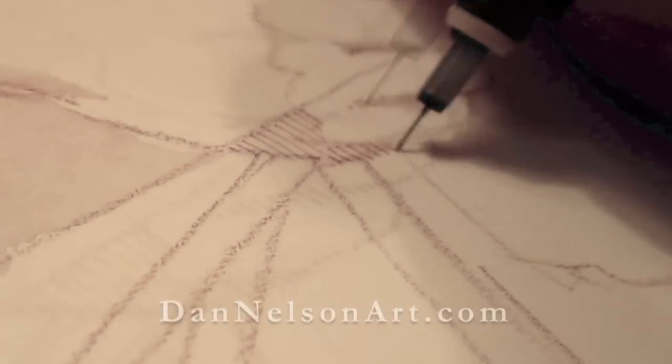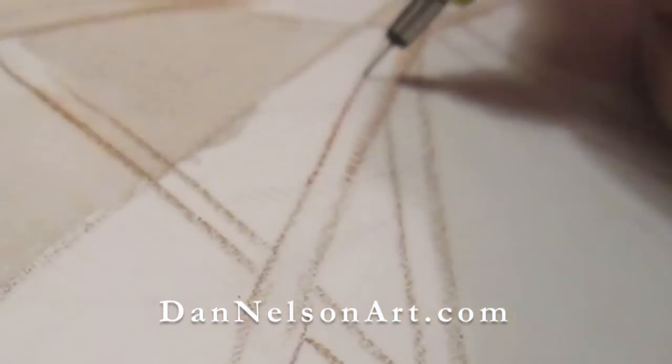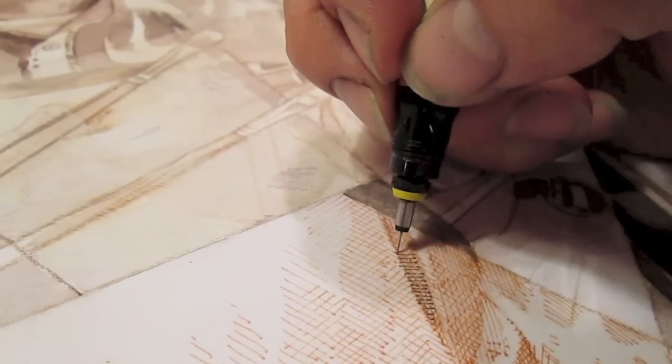I was asked to do a self-portrait in six different media for Jerry's Art-O-Rama. One section of the portrait I decided to do in pen and ink, and I'm doing the underneath work in a sepia tone.